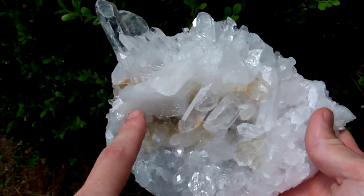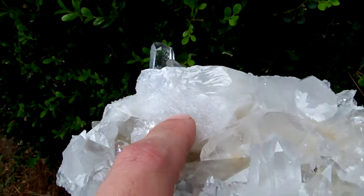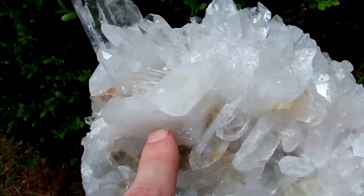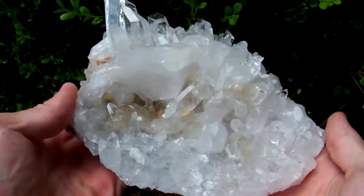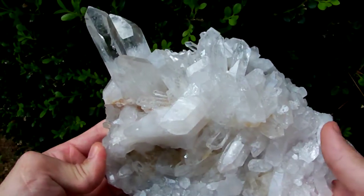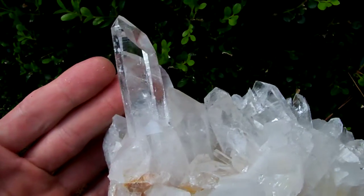You can see this cluster — the elevated portion in the middle has a lot of rehealing on it, but it's still a nice display cluster. You can see it has several large clear points on it.